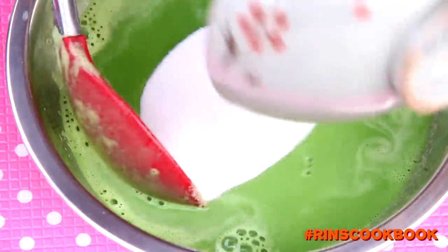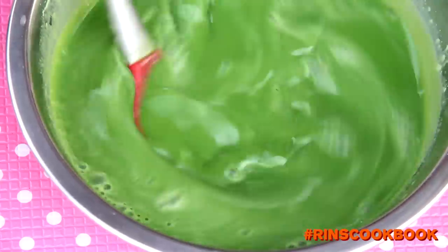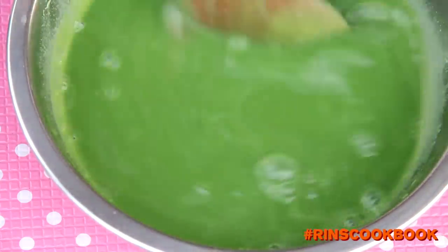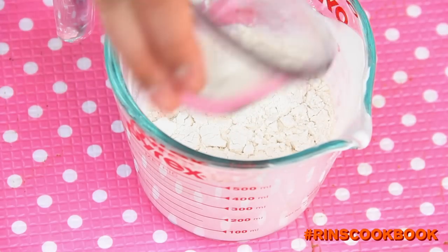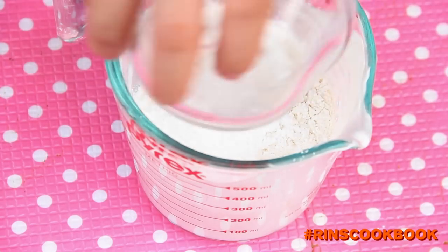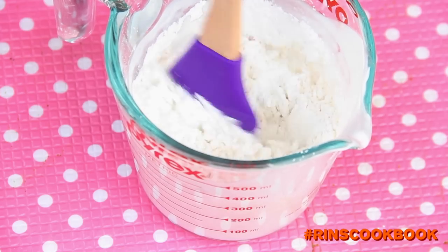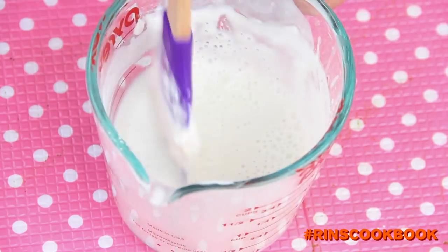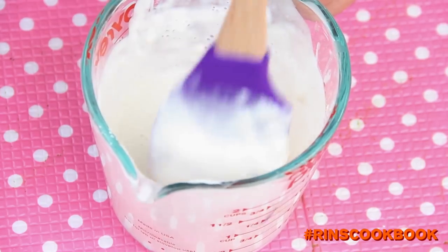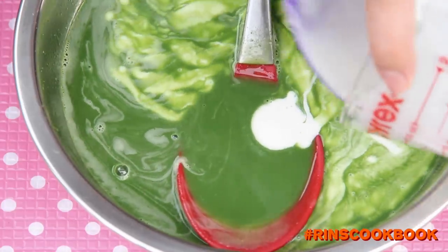Then add in the sugar, the condensed milk, and the salt. Mix until everything is well combined. In the other portion of your coconut milk, add in your cornstarch and your all-purpose flour and mix everything really well. The flour will help solidify the custard. Then pour it into the custard mixture and mix really well.